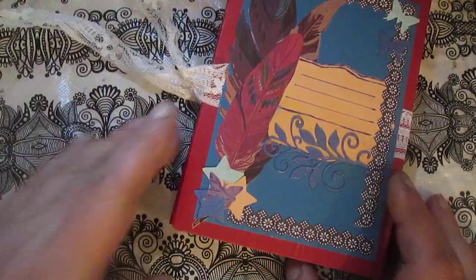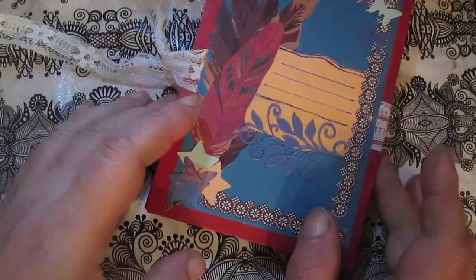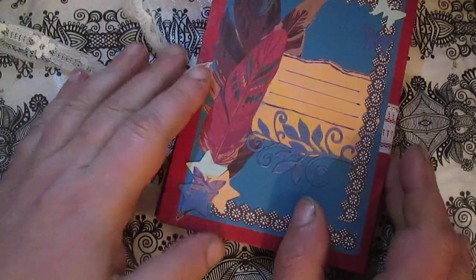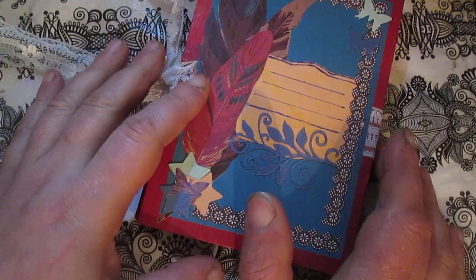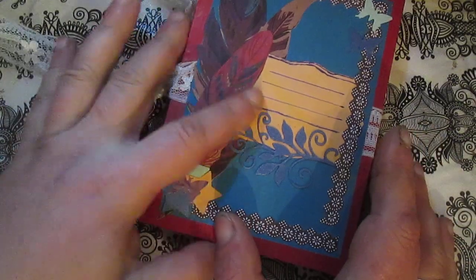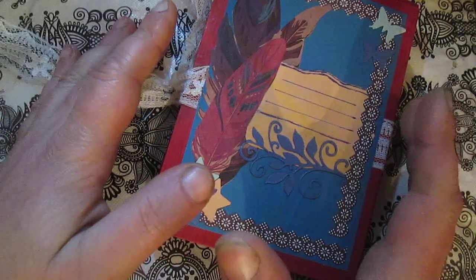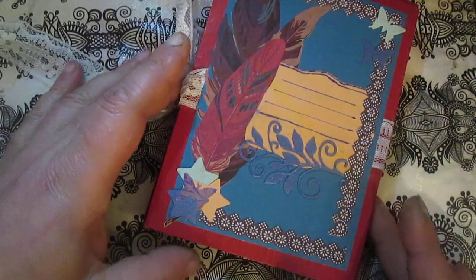This is my mini album. I want to say thank you to the Polish lady Papyrkovo.com for the inspiration. I want to say thank you to everyone who watched and everyone who commented, and I hope this album will be an inspiration to you.